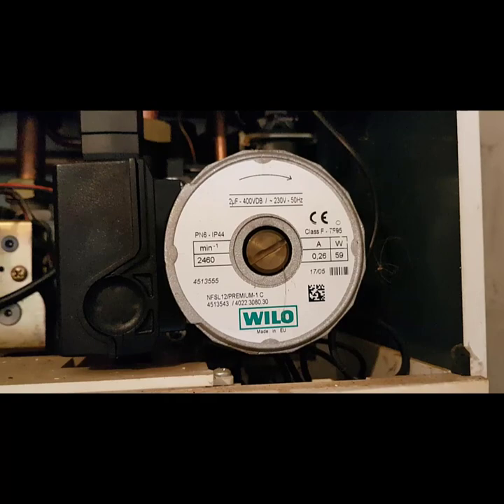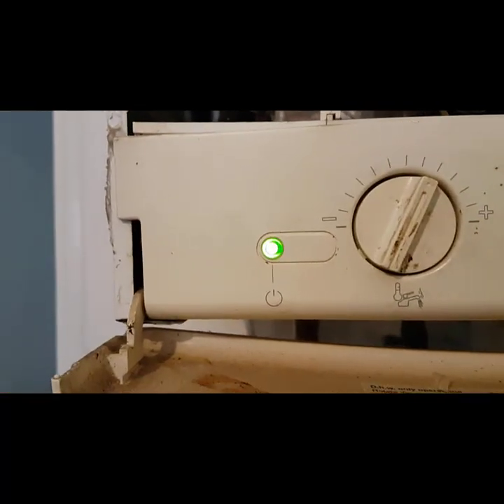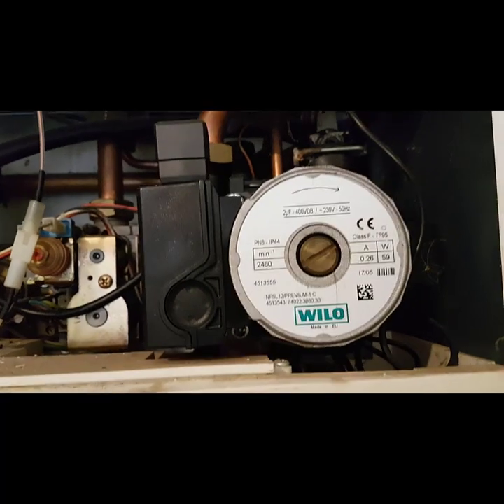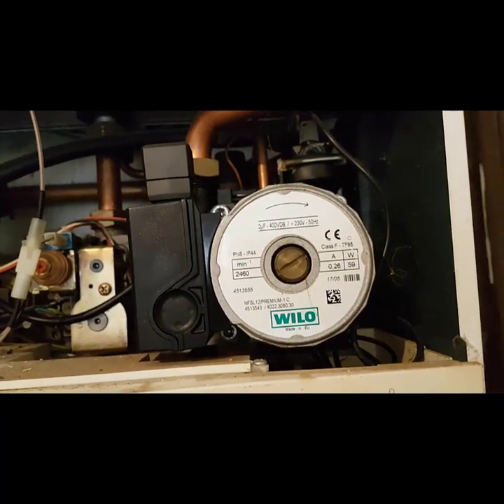The pump should now be running, but because the pump's not running, this is flashing fast like that. So there's a problem regarding the pump. We need to see if there's any power at the pump, or if the pump has failed itself.